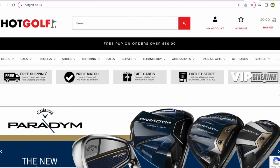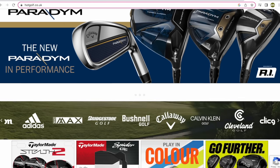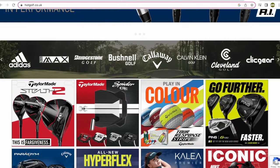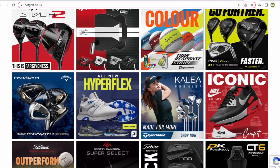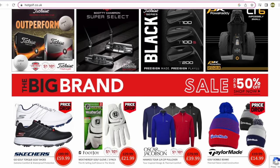Today's video is brought to you in partnership with Hot Golf, the online golf mega store, bringing you the hottest deals in golf — and of course the clubs featured in today's video. Find the link to the Hot Golf website in the description below and check out some incredible giveaways and offers.